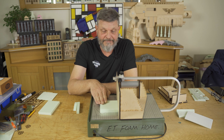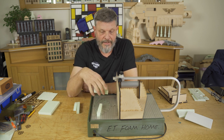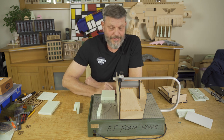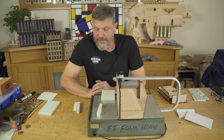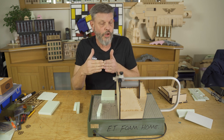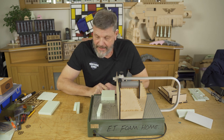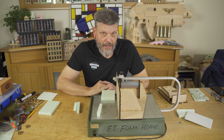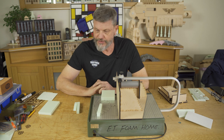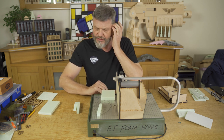Hi all, it's foam time again. Gerard, shifting lens. I want to talk to you today about joining walls together — the corners actually — and I want to show you a couple of ideas on how to connect walls. It sounds a bit silly maybe, or a bit strange.